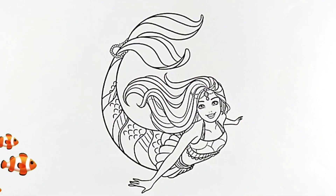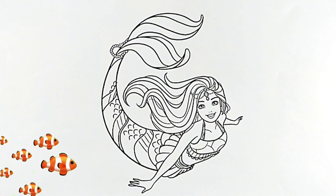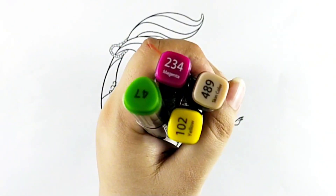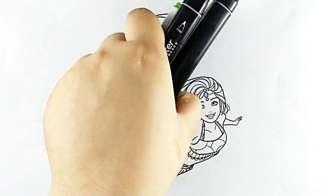Hello kids, how are you? Today we are coloring Barbie Mermaid. We use different shades of colors in this video. Let's start coloring.